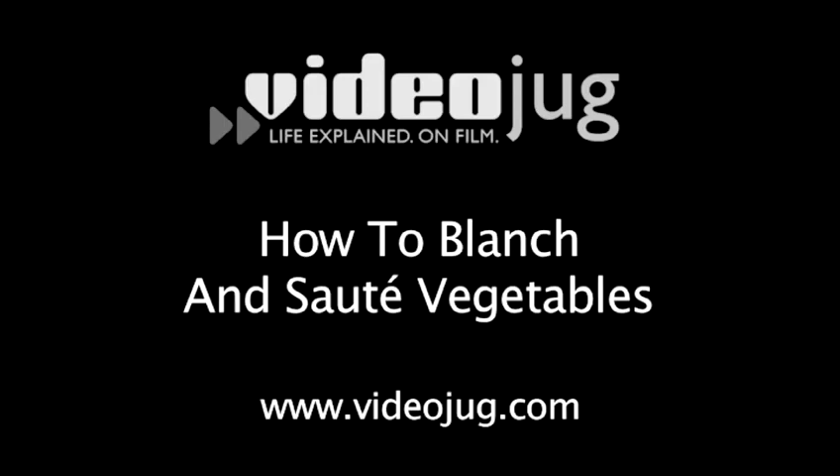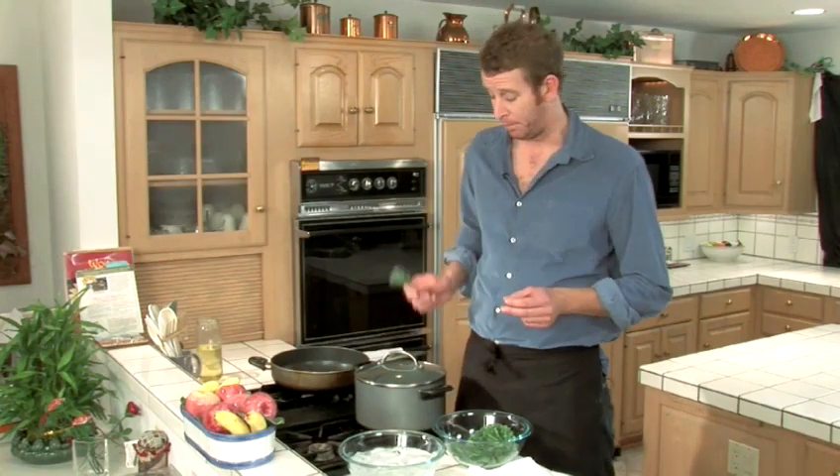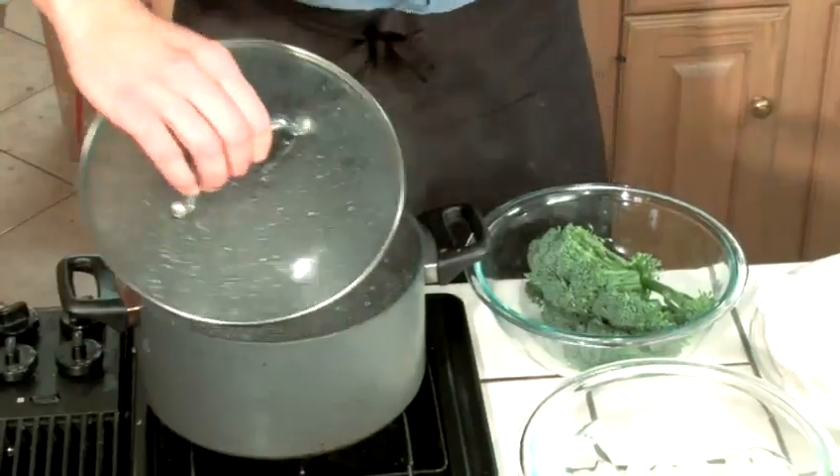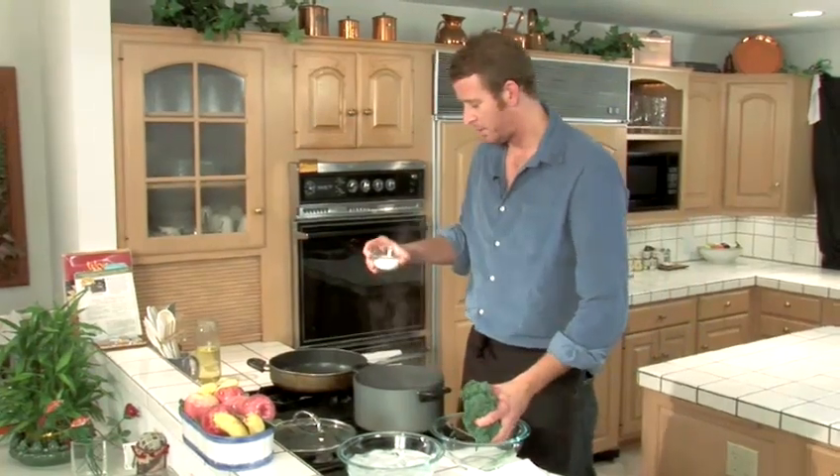How to blanch and sauté vegetables. The first thing we want to do is not burn it in the oven, but blanch it first. You can do this with almost every vegetable. So we're going to throw it in this boiling water right here. Before I do that, I'm going to season the water with some salt.